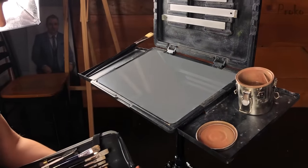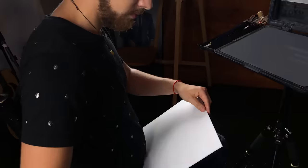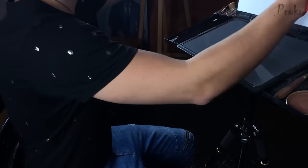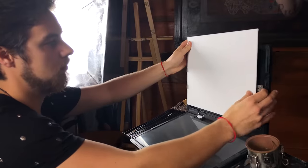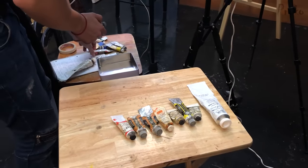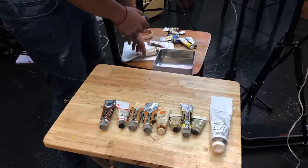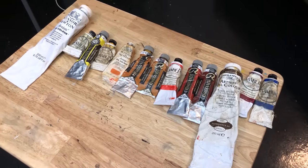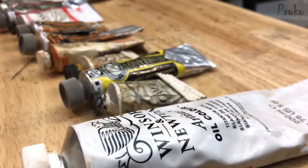I also packed a few softer brushes to get some soft edges in there too. As my painting surface today, I'm using an 11 by 14 linen panel — actually one of my favorite sizes for life paintings. I paint with a few different brands of oil paint, but what's really important is that they're professional grade and not student grade, which are very difficult to paint with. It's like toothpaste, so don't even get it.